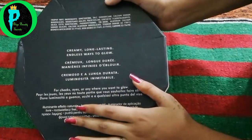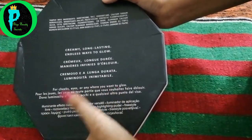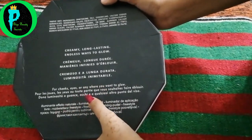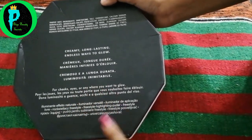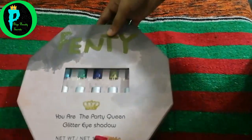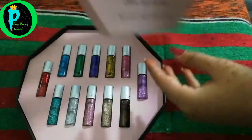You can use this glitter eyeshadow on your cheeks, eyes, and anywhere you want to glow and shine — like your body, shoulders, or other areas. Now let's open it. This is a cardboard piece made in a very good shape. Let's open it.